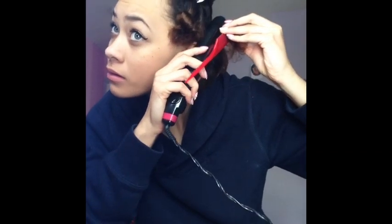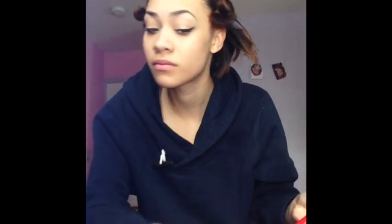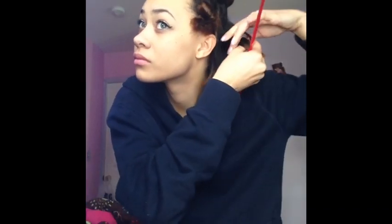I highly suggest using this method. I understand that it can be difficult to hold the comb and straighten at the same time, and some people think it's a waste of time and makes it longer. But if you think about it, it really doesn't because you're only covering it once or twice - not three or four times trying to fix the ends. It's definitely a better way to do it.